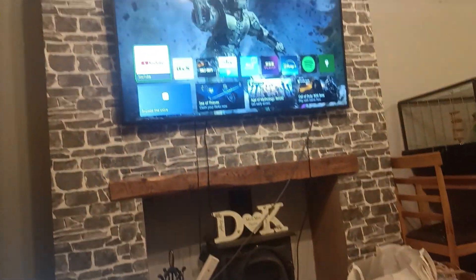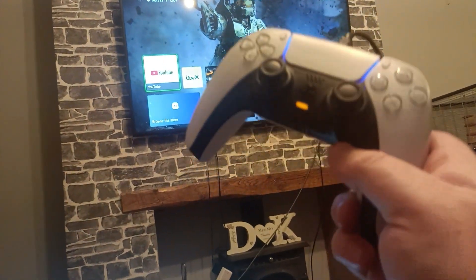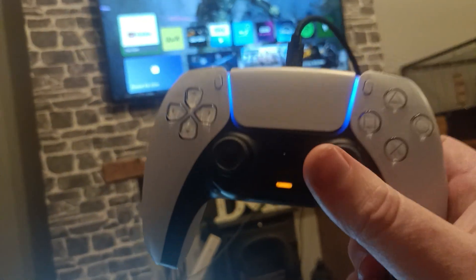In today's video, I'm going to show you guys how to use a PS5 controller, any Series X, Series S, or Xbox Ones. Any Xbox Ones will absolutely work.